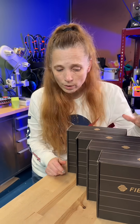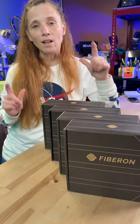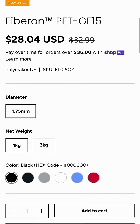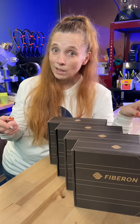One thing I do know, even though I haven't even had a chance to open them yet, is that unlike a lot of high performance composite filaments, it's available in six colors: black, white, red, blue, and two grays. So go to polymaker.com and check it out if you're interested, because it may be selling out.